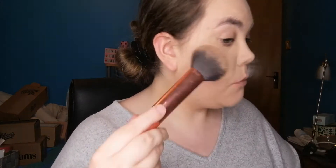Next I want to do bronzer. This is the NYX matte bronzer — there is a difference between the bronzers. It comes with a mirror and I'm just going to get a bronzing brush. This is a Real Techniques powder brush, which I like using for bronzer.